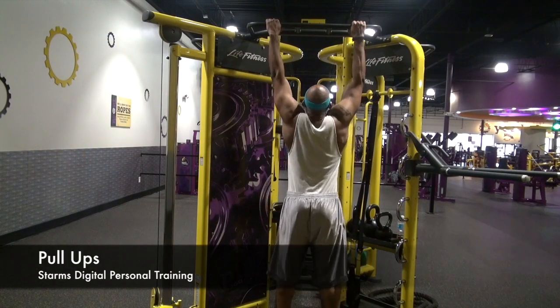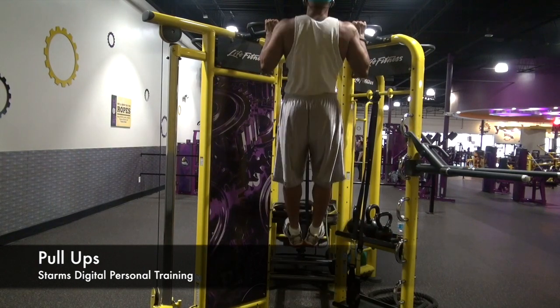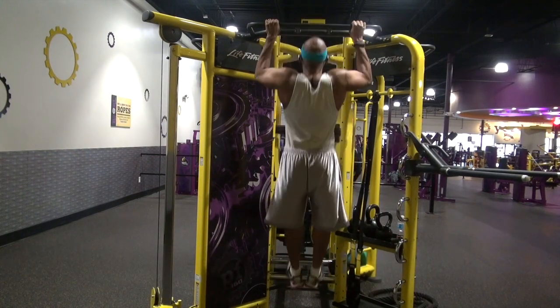To complete the pull up, place your hands shoulder length apart on the bar. Pull yourself up with your chest touching the bar each time. Make sure your feet are 10 degrees away from the body and muscles held strictly so that you can reduce the swing as you pull yourself up and down from the bar.